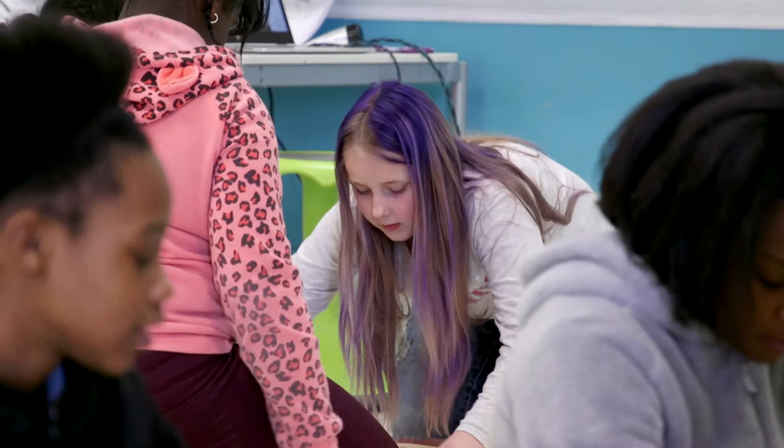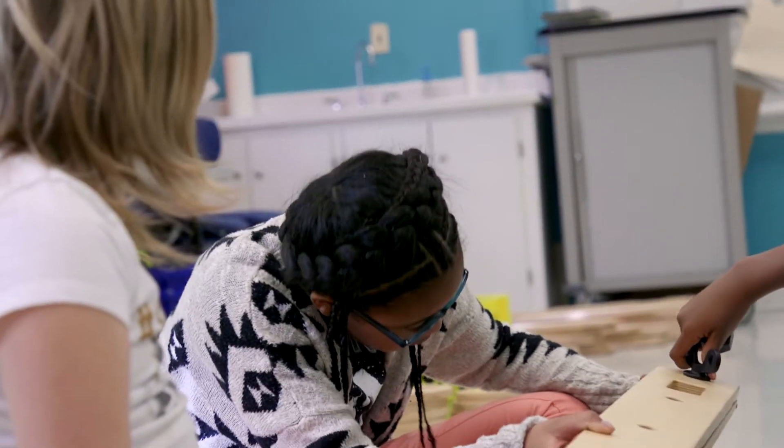Our challenge was to make something that stands up, so we had to collaborate with a group that was making something that would roll.